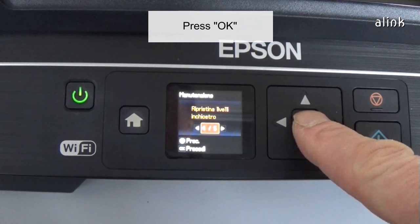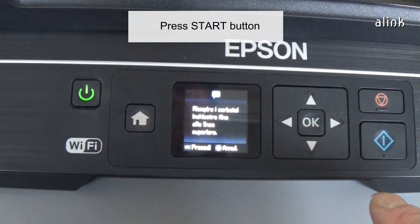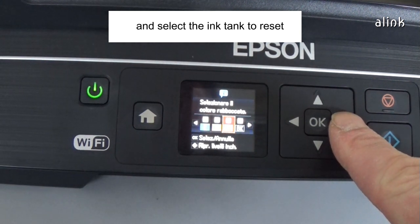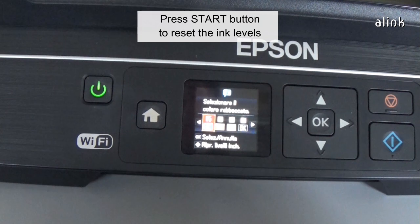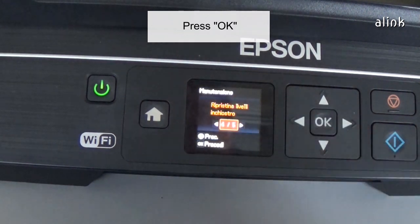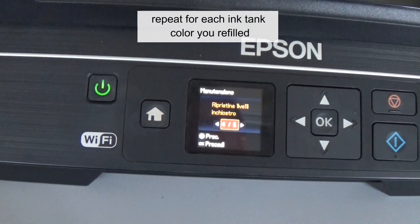Press OK. Press the Start button. Press OK. Press the right or left arrow button and select the ink tank to reset. Press the Start button to reset the ink levels. Press OK. If you refilled more colors, repeat for each ink tank color you refilled.